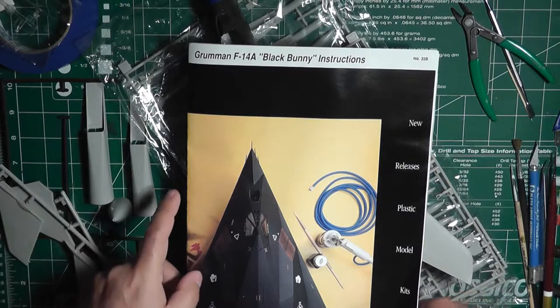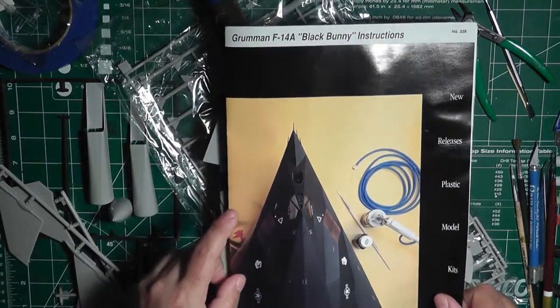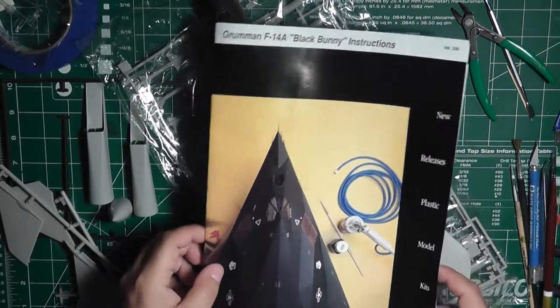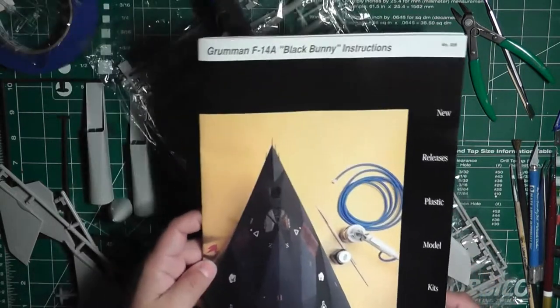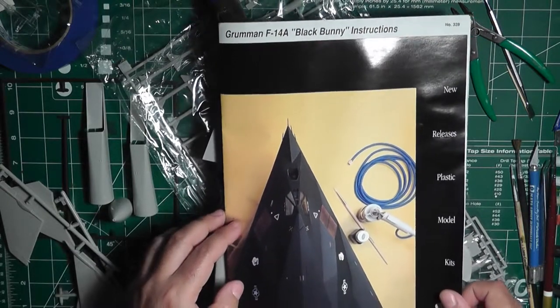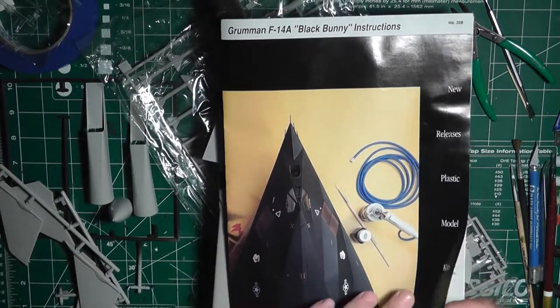Anyway, let me walk you through the instruction booklet here. This is a Testors kit — some of you might have built these in the past. This is actually the second Testors kit I've gotten through eBay, and the instructions are pretty similar.